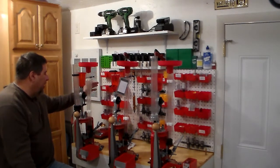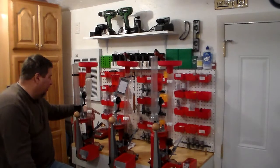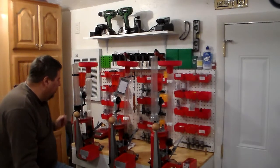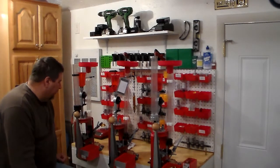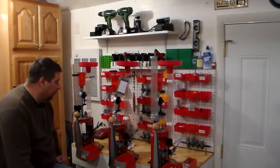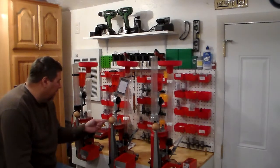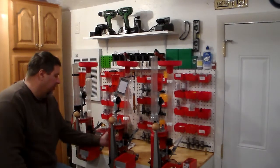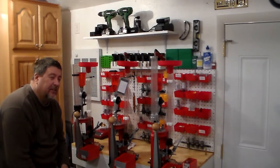In the back I've got the headspace gauge for each one, extra powder-through dies if I need them, a crimp die, more decapping pins, and I also try to keep an extra shell plate holder for each one of them.